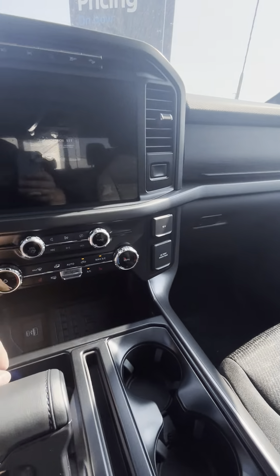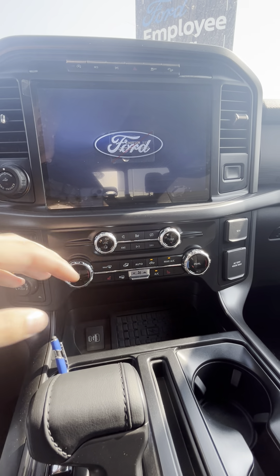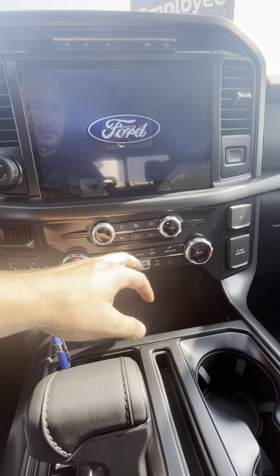Just turning a couple things on here — I'll turn on the AC otherwise I'm going to melt here.